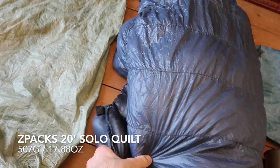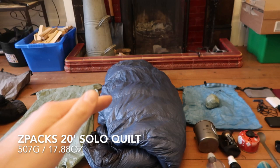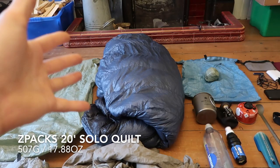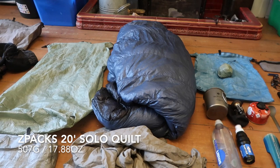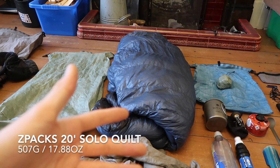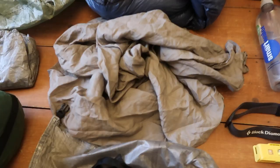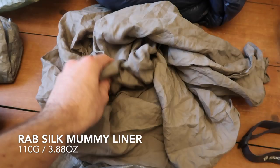For my quilt I used the Z-Packs 20-degree quilt. The only problem was I got it slightly too short — it only comes up to my neck, and if I stretch out my legs fully it's sort of at the bottom of my neck. I probably should have got the next size up. Also, being a side sleeper, I would turn over and get a cold draft coming up. Again, sometimes it was quite cold and other people I spoke to found this was quite a cold quilt. I would probably look into getting a Katabatic next time, but it done the job.